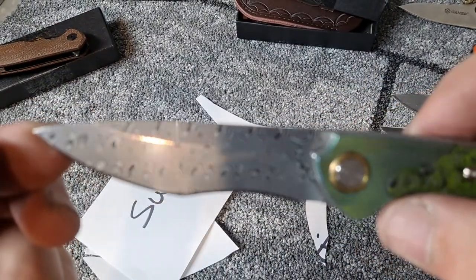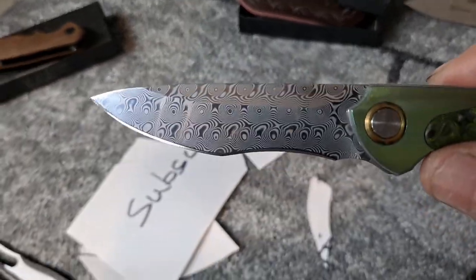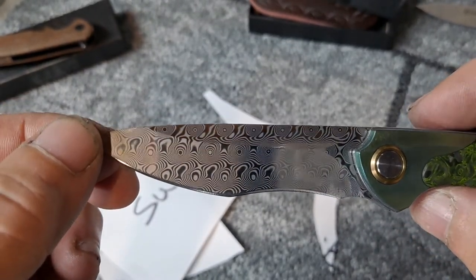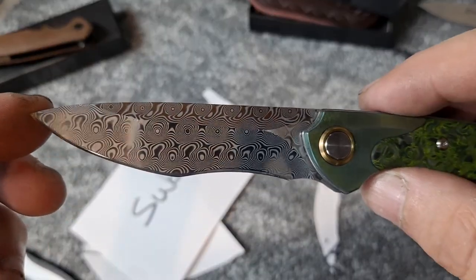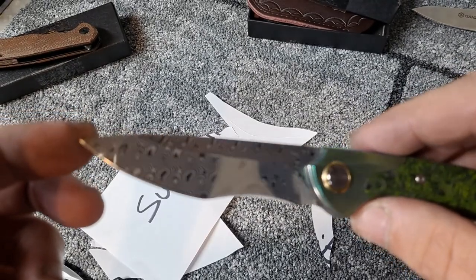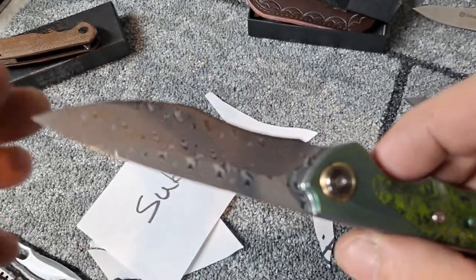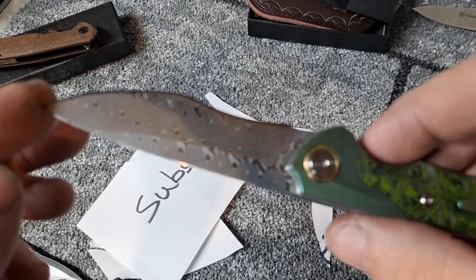Beautiful beautiful Damascus blade. They actually don't call this Damascus, they call it something slightly different — I forget the exact term now. But it's a kind of Damascus. Just a beautiful mirrored finish on there. This is probably the nicest looking Damascus I have in the collection right now — just beautiful.